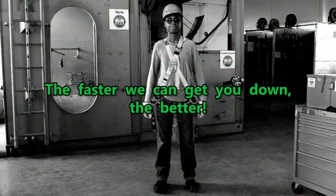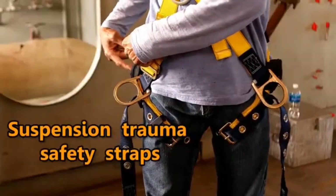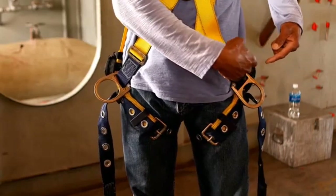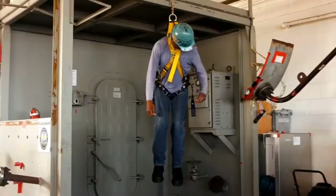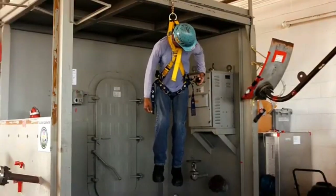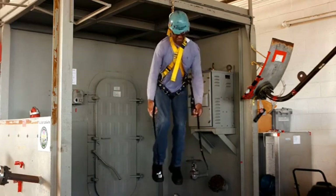Fortunately, we have what are known as suspension trauma safety straps. These straps are attached to your harness and are located on each side of your body. If you were to fall and are dangling, unzip these packs and pull out the straps.